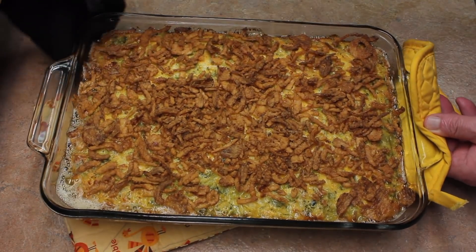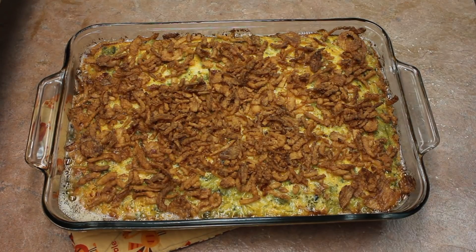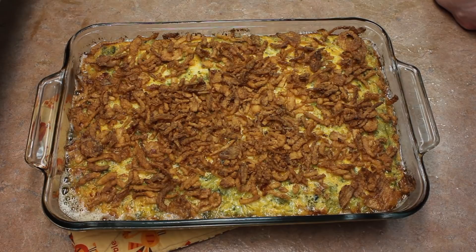Here it is out of the oven — it baked for 45 minutes, then I put the French fried onion topping on and baked for another 10 minutes, 55 minutes total. Just need to let it cool off and we can eat some of this tried and true broccoli casserole. It's so good!